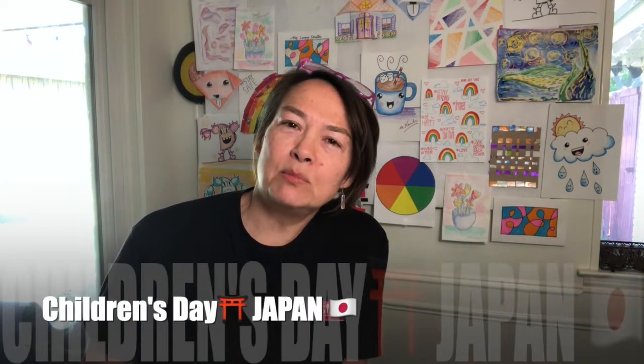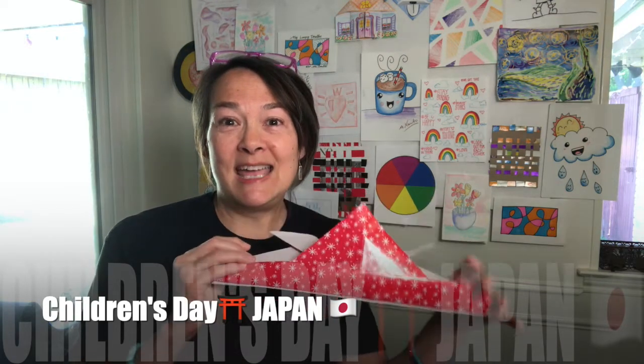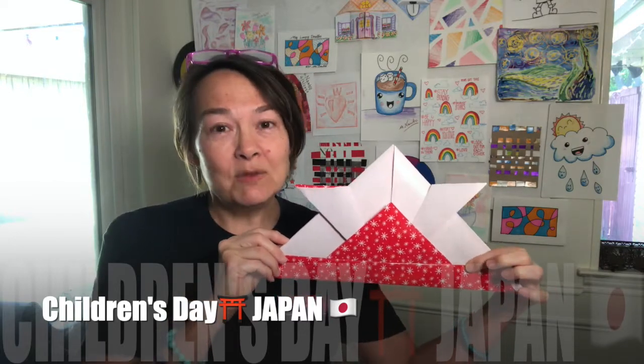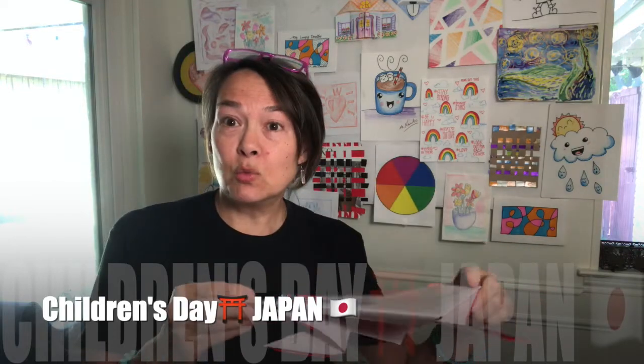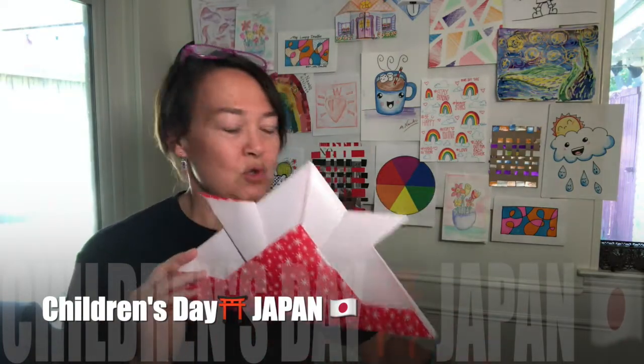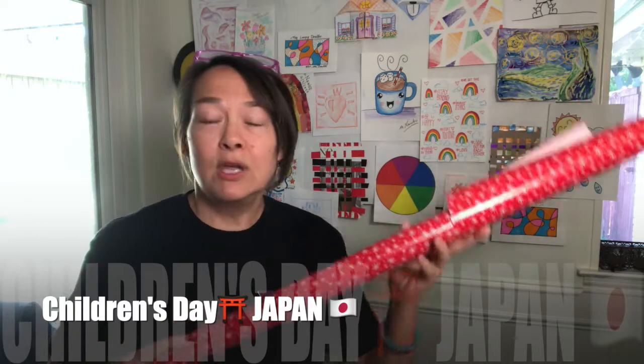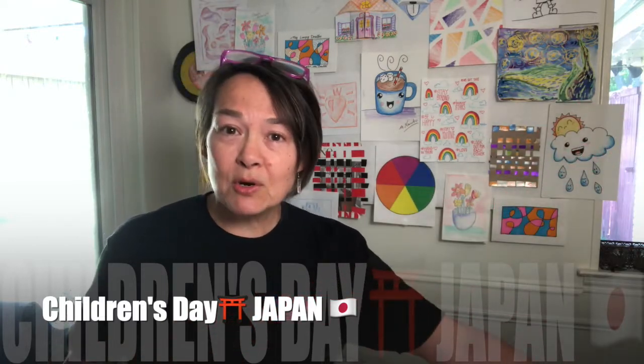Hey stars, hope everyone's good today! This week is Children's Day in Japan, so a really neat project we can do is origami — making a samurai helmet. We can even make one that's big enough for you to wear! This one was made using wrapping paper, so you might want to ask your parents if you have any extra wrapping paper. You can also use newspaper, anything that's big.